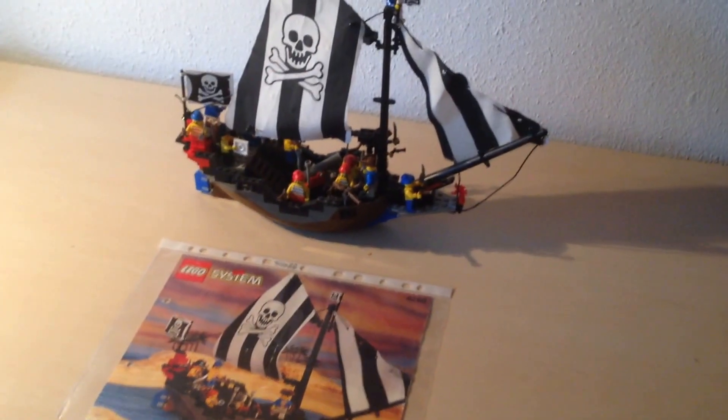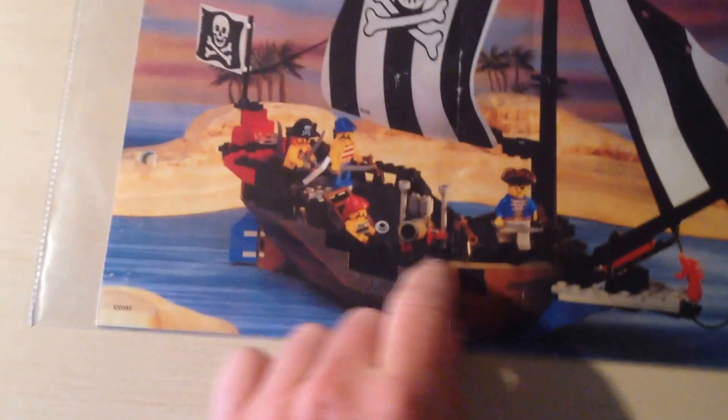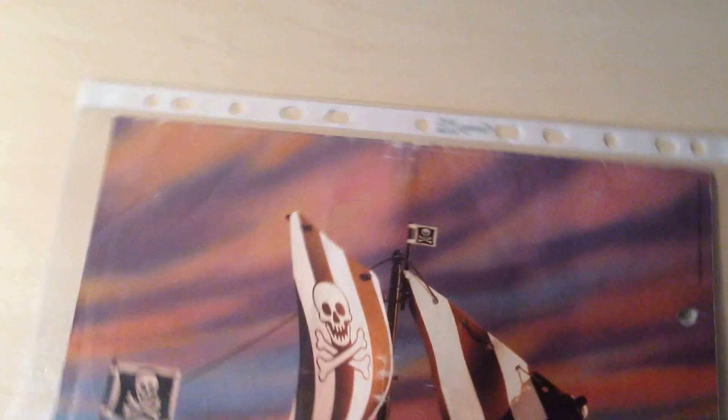Hello people, Cristian here and today we're doing a review on the 6268 set — it's this pirate ship. As you can see in the picture, it comes with 4 minifigures. This is actually the original building instructions, which is of course in excellent condition almost.